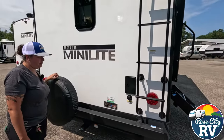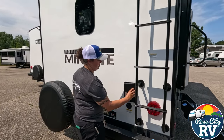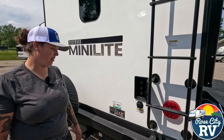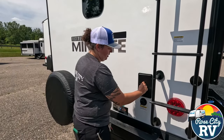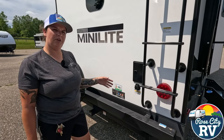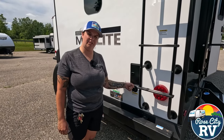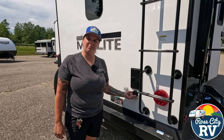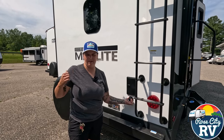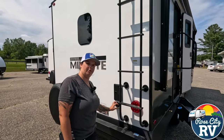Moving along, we have our spare tire right under here. We have our outside shower, which is also a quick disconnect — you can wash the dog, wash your feet, whatever you want. Then we have our black tank flush. I like that they put these in a separate location from the city water connection so you don't accidentally confuse the two — that's a disaster. Always pay attention when you hook up your hose; if your gate valve isn't open there's only one place for it to come out, and that's out the toilet. So pay attention when hooking up your city water or black tank flush.